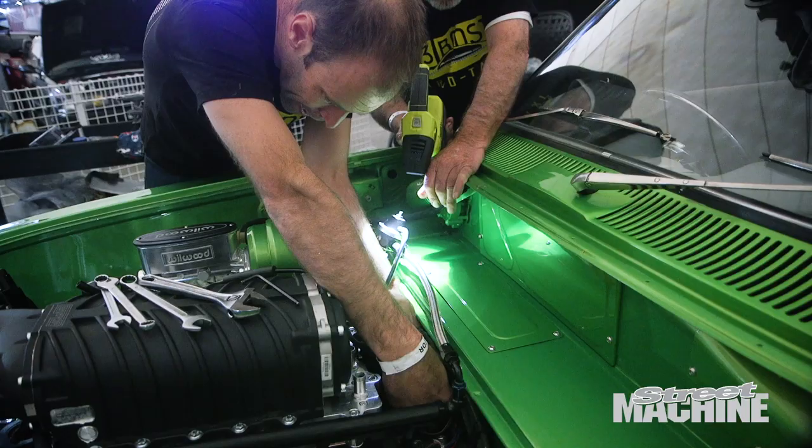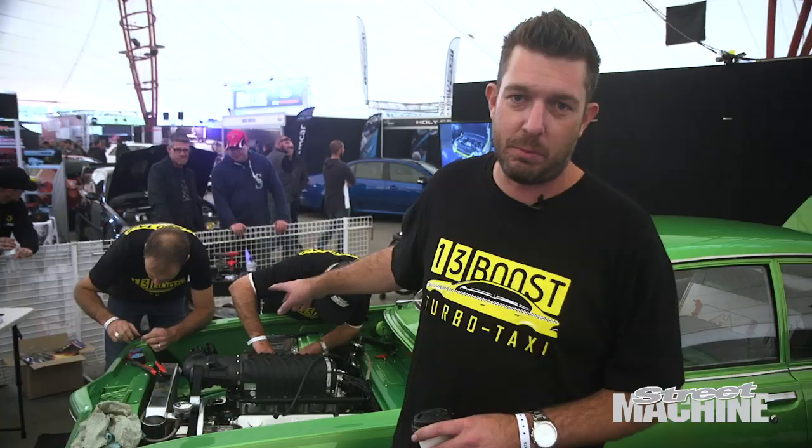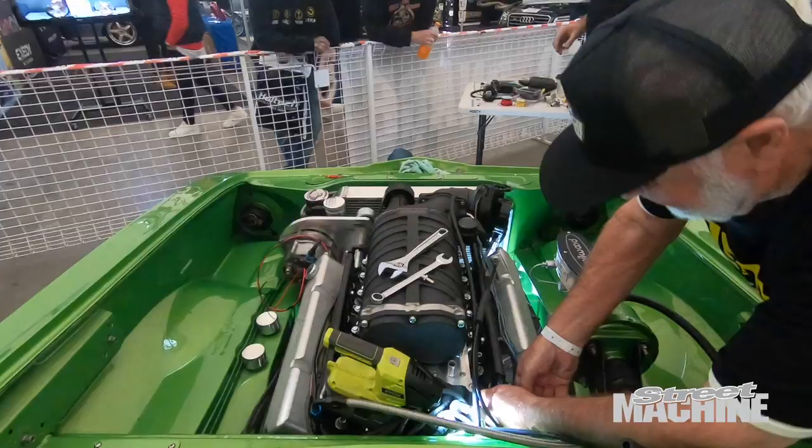I'd like to thank these two blokes — really good mates of mine who have been helping me out with this car for 20 years from where I grew up in Mudgee: Tony Roar and Tim McGrath. Quality blokes, and we definitely wouldn't be this far progressed without them.